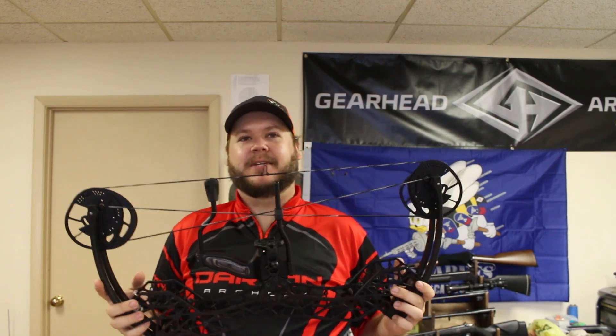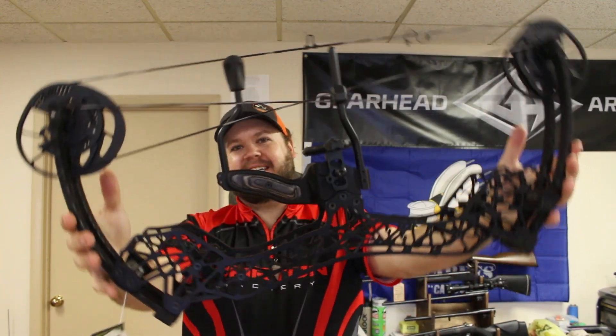Let's talk about the GearHead Disruptor 24 Pro. I promise you this is not a toy despite its dinky appearance and what some of my friends refer to affectionately as the Erector Set Bow. It is a legitimate hunting bow.